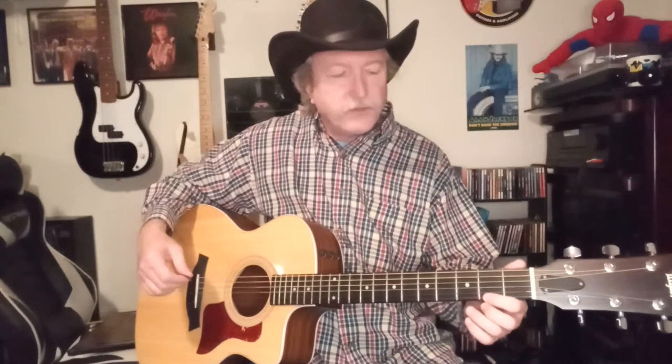We're going to start with the D chord, starting up here on the second fret. First finger on the third string, second finger goes on the first string of the second fret, and third finger goes on the second string of the third fret. We're going to strum four, and we're going to be alternating — four and three.